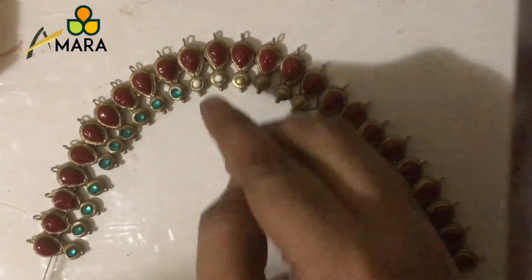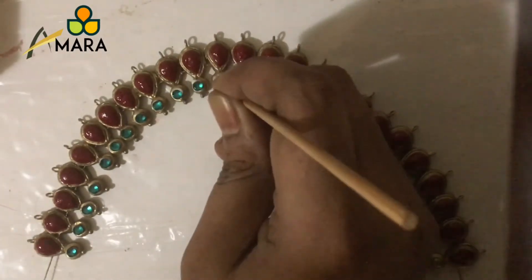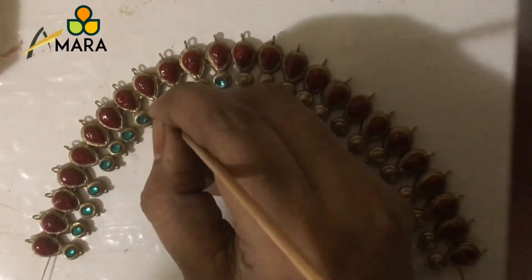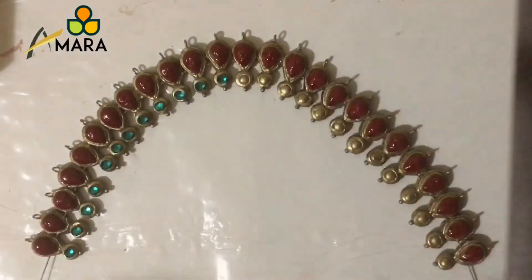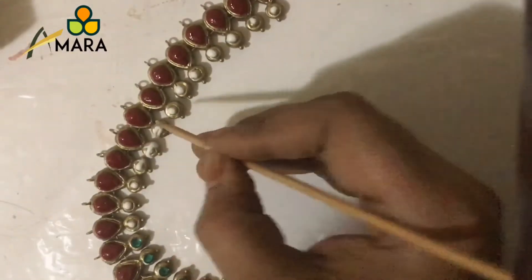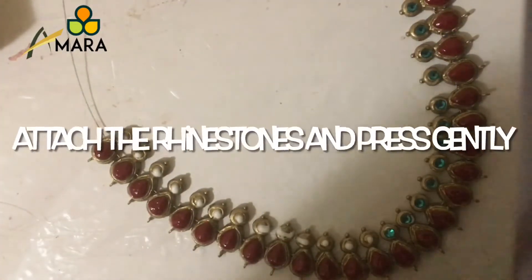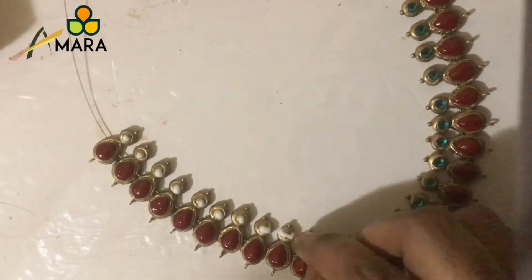Make sure that it's positioned properly because once dry we won't be able to remove it — it will damage the piece, so be careful while you stick the rhinestones. Now let's complete the entire necklace: apply glue, stick the rhinestones, and press gently. Once we complete the entire necklace, we have to keep it for drying.